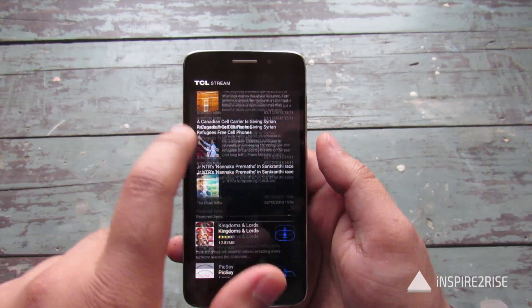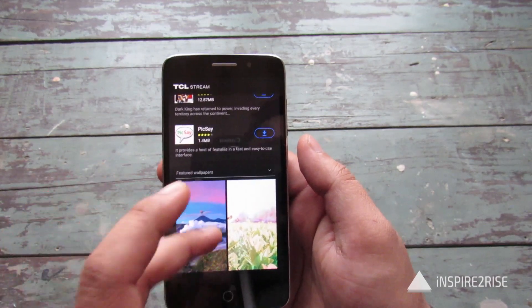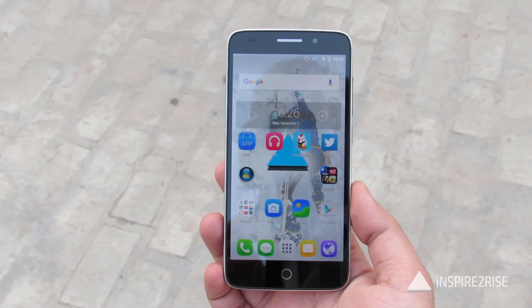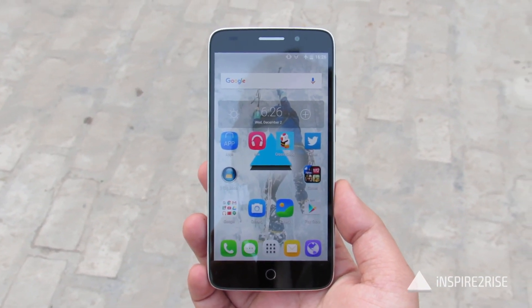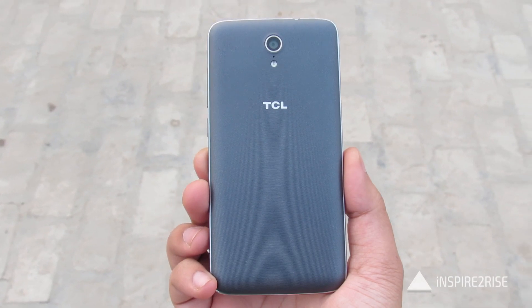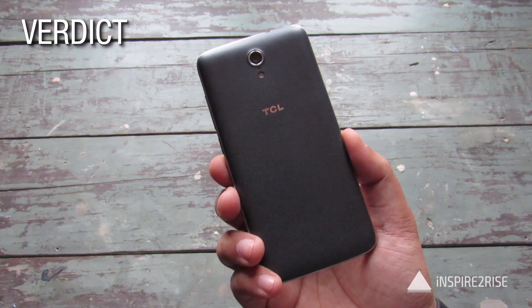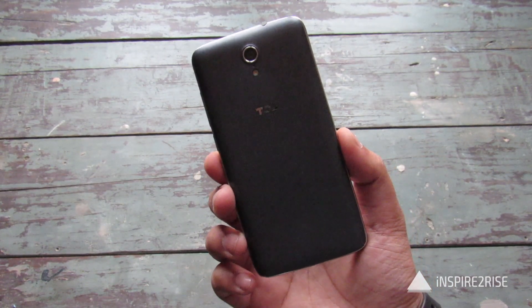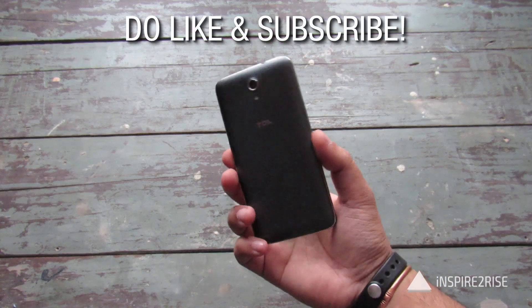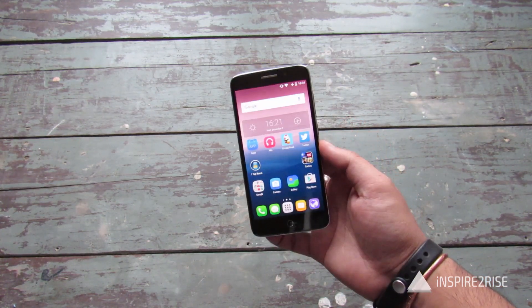Over time, the TCL stream learns more about you and gives you really great recommendations about news, wallpapers, and additional content you might like — just like the Google Now Launcher. The device has a 3050 mAh lithium-ion polymer battery which easily lasts throughout the day. It comes with Android L out of the box and is expandable up to 128 GB of storage. It's a very decent effort from a new company, and if you're looking to buy a new smartphone in the price range of 10,000 rupees or so, this choice might not hurt you. This was all for our TCL Pride review and unboxing from InspireToRise.com.